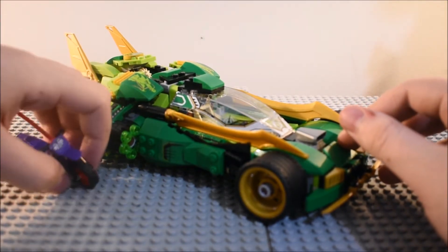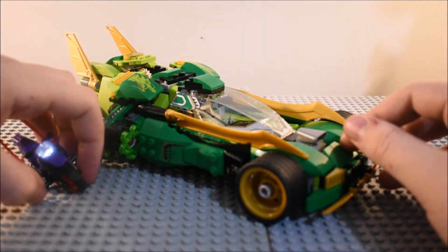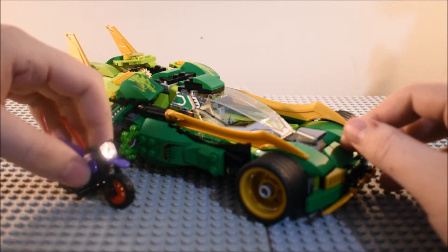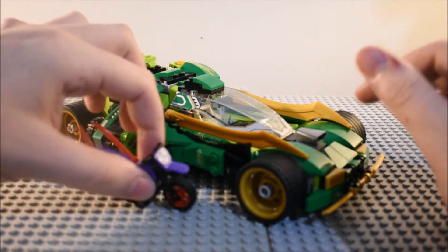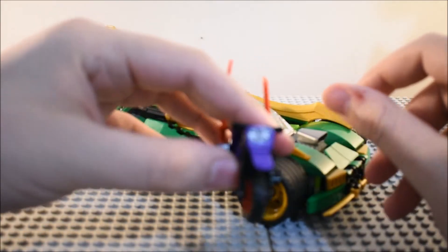Lloyd vs. Mr. E. And I don't know why that bike is not in this set — it is in the Street Chase of Snake Jaguar set. But it's good to see at least this car made it into a set. And you can see Ultraviolet's little bike here.